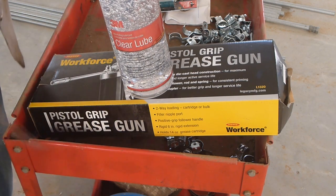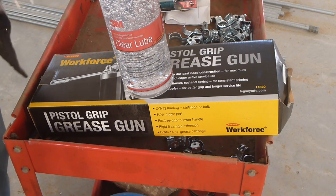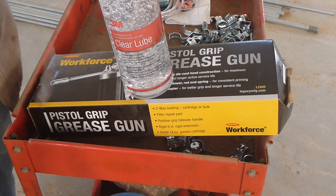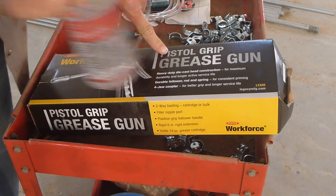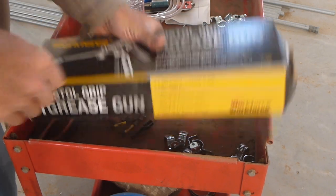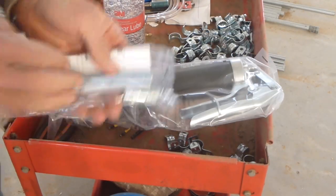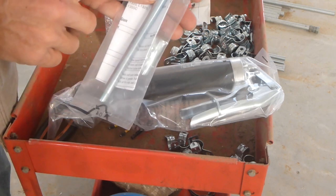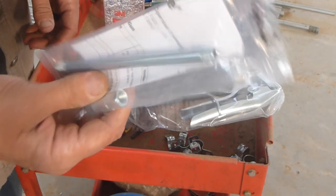I have some small-diameter tube from a project years ago. I'll cut about 18 inches of it. On the grease gun, I got one of the pistol-style grip ones you can pump with one hand — it doesn't have the lever on the side. I've already opened it at the store to make sure it had the right fitting on it. It comes with a straw off the front and a coupler for grease zerks, but we're not going to use any of that.